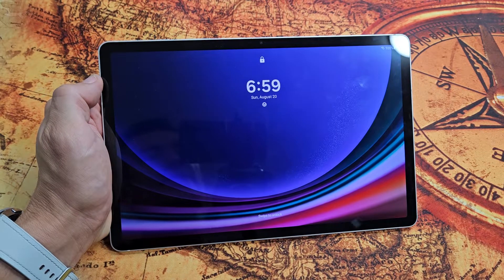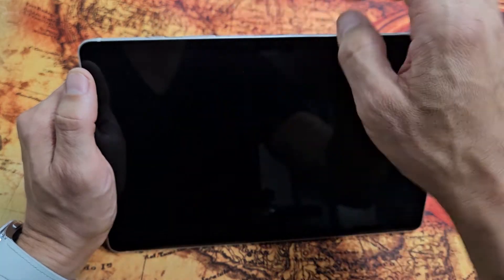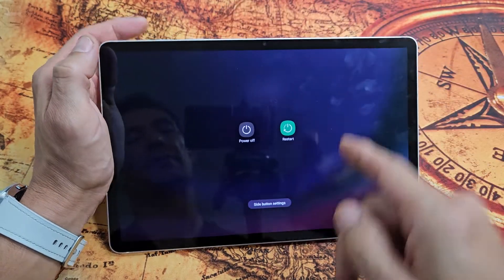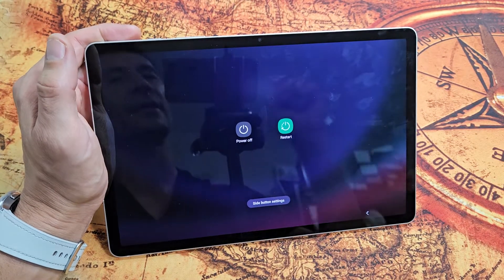Here's a Samsung Galaxy S9 tablet. I'm going to show you how to force a restart. You typically want to force a restart if maybe there's something wrong with your screen, or maybe you come to the power off menu here but you're clicking power off or restart and it doesn't do anything.